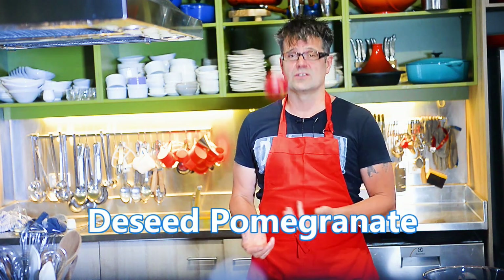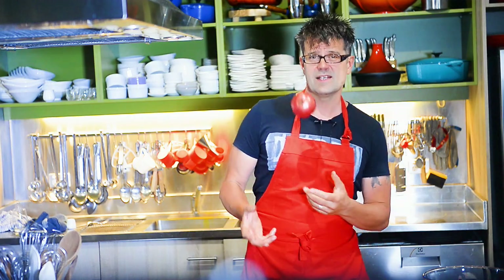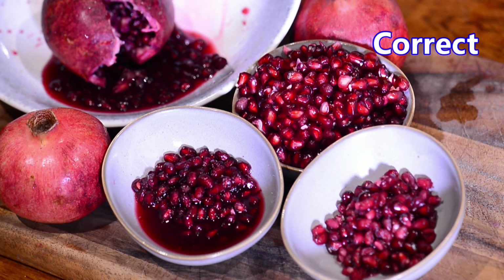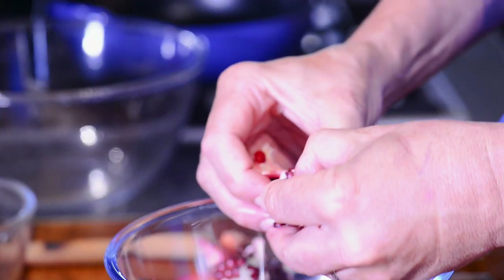You want me to show you how to deseed a pomegranate? Okay, I will deseed a pomegranate the easy way. How is that, you ask? Well, the easiest way is often not the best way. I will show you the easiest, best way of doing it.